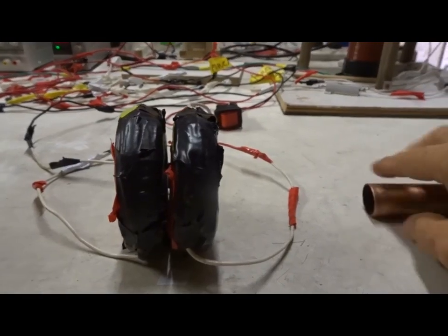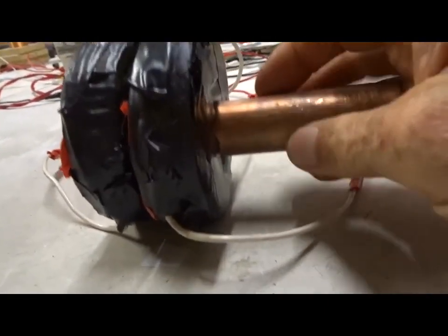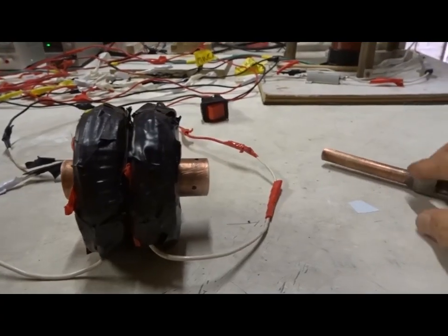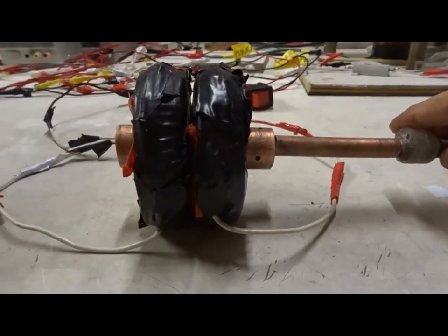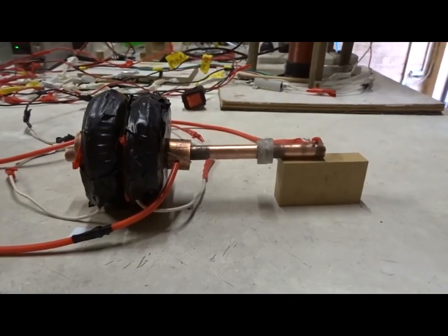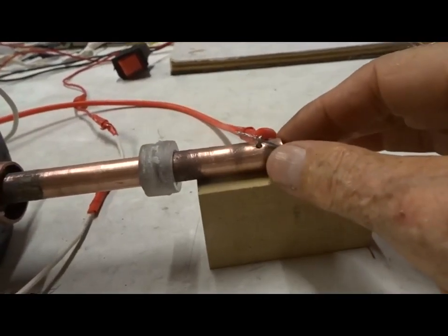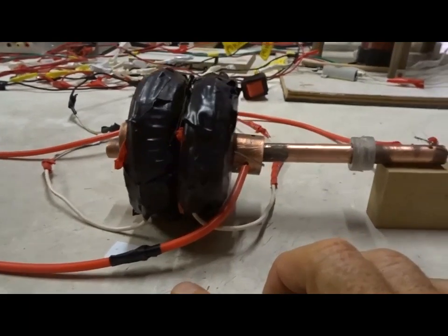Next, we're going to take a copper tube — 25 millimeter — and stick it through the center of those magnets. Then we take another copper tube, about 15 millimeters, and put it through the first copper tube. We attach some electrical leads: positive red to one tube on the inside, negative black to the other tube on the outside, or vice versa.